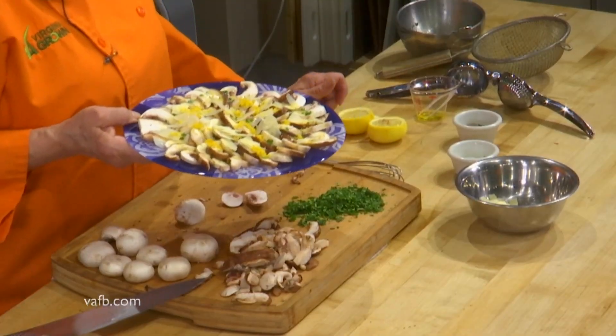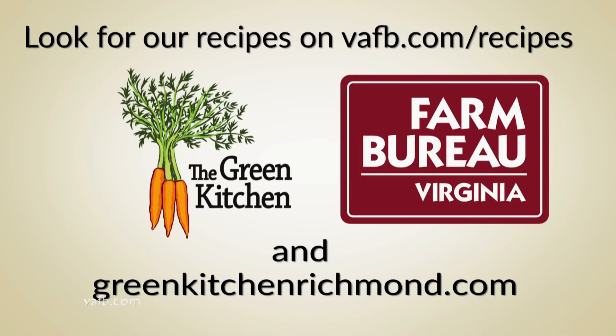And there you have it. I'm Tammy Brawley with your Green Kitchen — that was a raw mushroom salad. Join us next time on Heart of the Home. Recipes from the Heart of the Home can be found on the Virginia Farm Bureau website at vafb.com/recipes, as well as on Chef Tammy Brawley's website at greenkitchenrichmond.com.